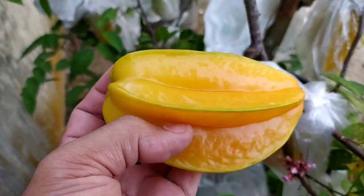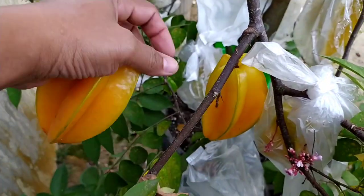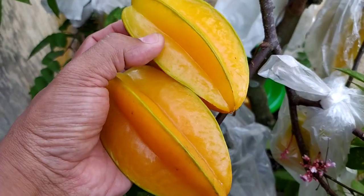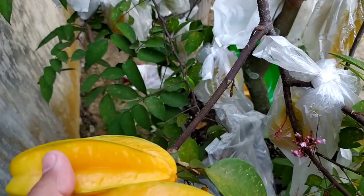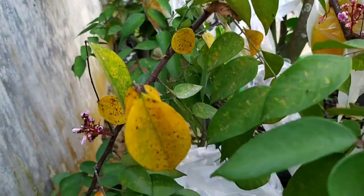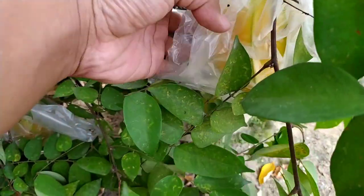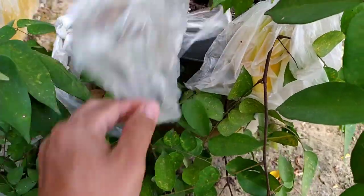Buahnya agak sedang ya, tidak kecil tidak besar, karena buahnya terlalu banyak jadi pembagian nutrisinya itu dibagi-bagi. Pernah dulu ada satu yang besar banget buahnya, tapi karena terlalu banyak buah jadi nutrisinya terbagi-bagi ke bagian buah yang lain, jadinya kecil-kecil atau sedang-sedang, tidak kecil tidak besar.